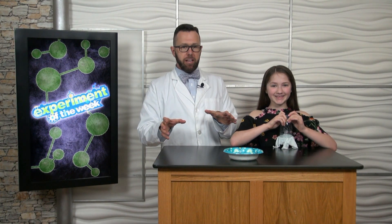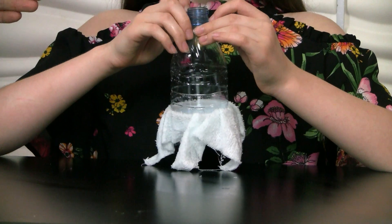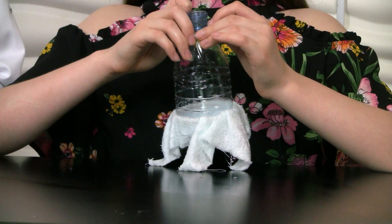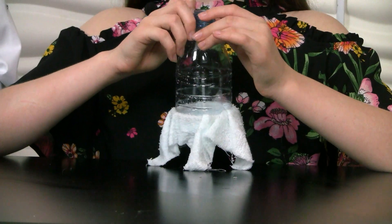As for the bubble snake blower, take a closer look at it. Kids, you're going to have to have an adult remove the bottom of the water bottle and then secure a washcloth to the bottom with a rubber band.